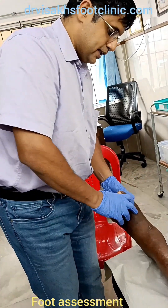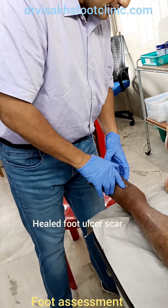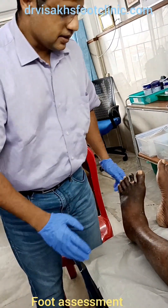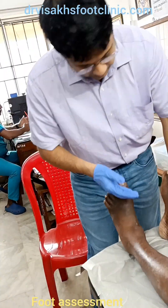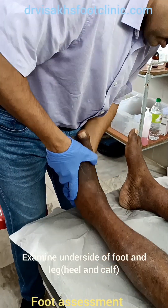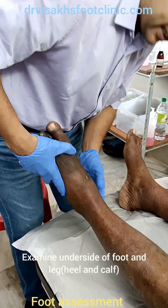There is a healed scar of an ulcer. It is important that we see the underside of the feet. There is no pressure sore or darkened discoloration there.